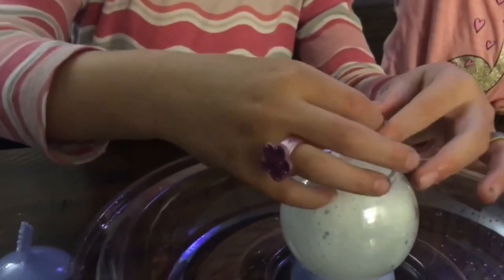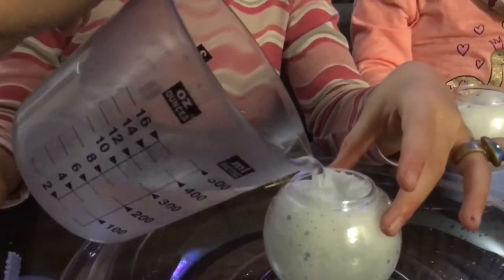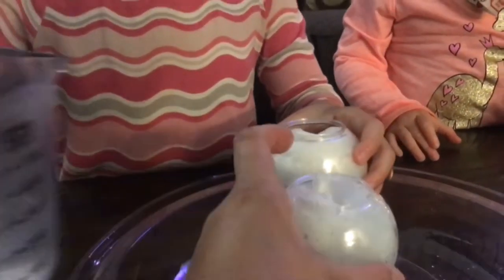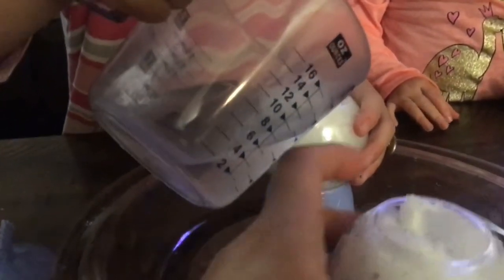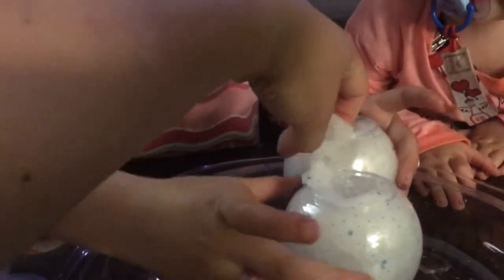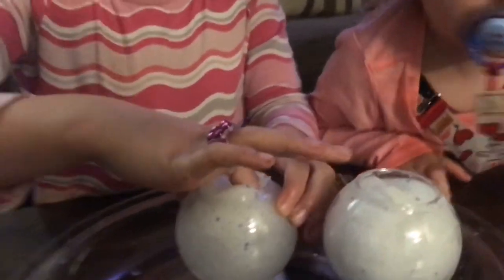I don't think it's ready actually. I think we have to add a little more. Let's add some more to Ava's. All of it. It's very squishy. I think you have to scoop it out. Yeah, I think I'm just going to scoop it out right now. Oh, it failed mine.